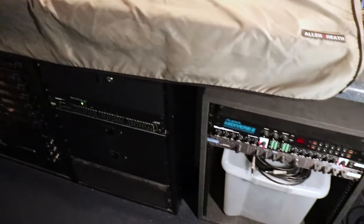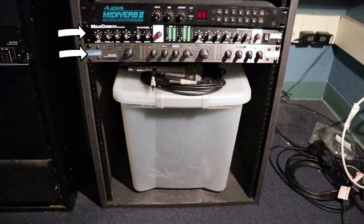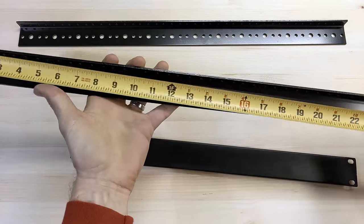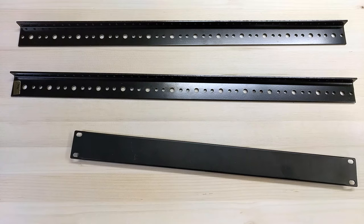Somebody was having an estate sale in my neighborhood with a bunch of audio equipment for sale. I picked up some equipment to use at my church, but all of the rack space in the sound booth is currently full. Luckily they also had two pairs of 14-unit rack rails for sale, so I bought those and got to work building a rack to put everything in.